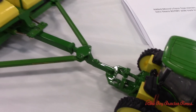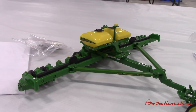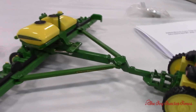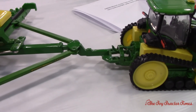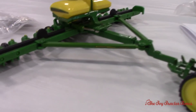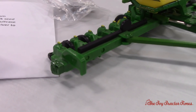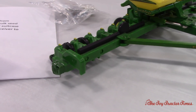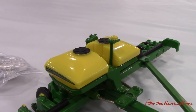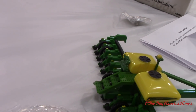The planter started as the Ertl 1775 NT 16-row 30. I added a two-point mount on it to give it the correct style hitch. I removed the markers and added photo-etch weights on it — just did something a little different. You have a planter without markers, running it all GPS. I added a second GPS receiver on the planter, and also on the back I added an air compressor for the pneumatic downforce system.